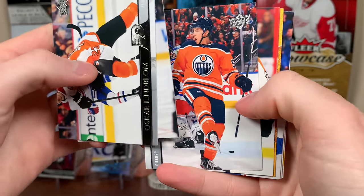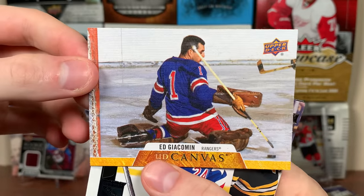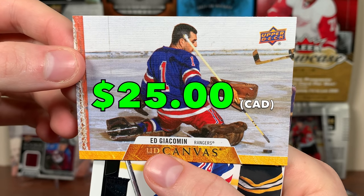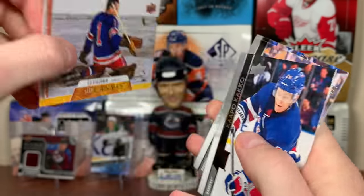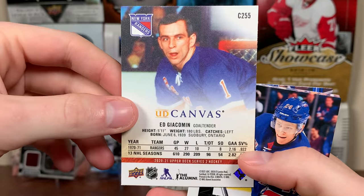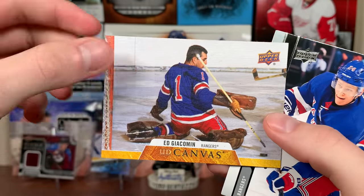What do we got here? Canvas — just a regular Canvas, but it is horizontal. Look at this: Ed Jockerman UD Canvas, Retired Stars. Nice old photo right there — no mask, pre-Jacques Plante era. Ed Jockerman, 70-71 Rangers. Plante was playing in the same era. That's really cool.